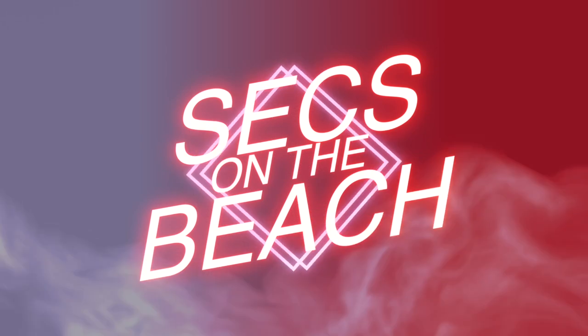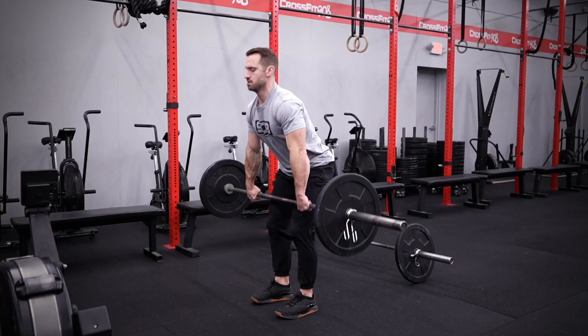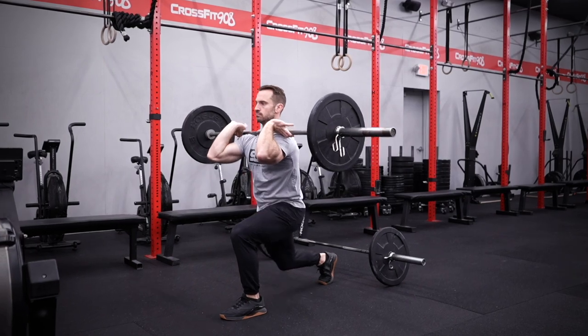The first workout in the 2023 Barbells and Beers competition is called Sex on the Beach. This is an eight-minute AMRAP where you and your partner will be accumulating max calories on the rower, as well as max reps of a triplet of four power cleans, five shoulder to overhead, and six front rack lunges.